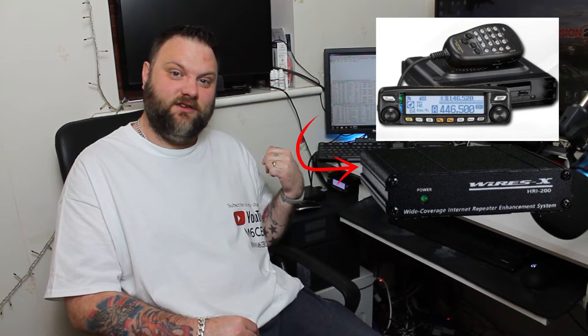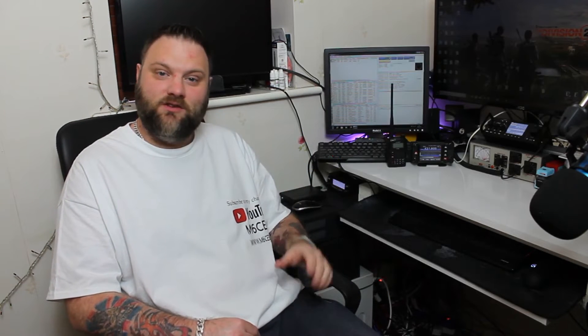This is going to be a complete guide into Yaesu System Fusion. I'm really into Fusion, so I do the handheld side. I've got two Fusion mobile radios — the FTM100, which you might be able to see behind me here. My FTM100 is working as a node radio into a dummy load, connected to a HRI200 box, connected to the computer. We'll have a look at what happens when you connect to a Yaesu repeater or gateway. I've also got the FTM400 and the FT1D.